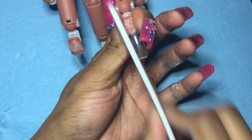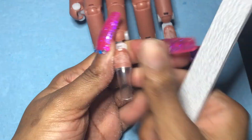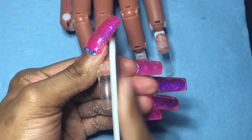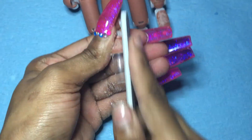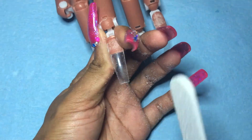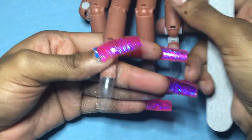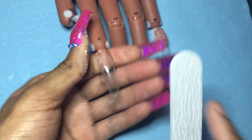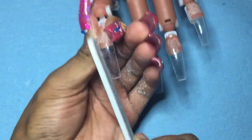Everything that I will be using in this video will be down below with the links to all the websites. These tips came from Amazon — I didn't get them from any local store or anything. I love these tips; they have a slight curve to them but they're not too curvy like your traditional tips, which I adore a lot. I feel like they're just easier to shape because they're a little bit more sturdy.